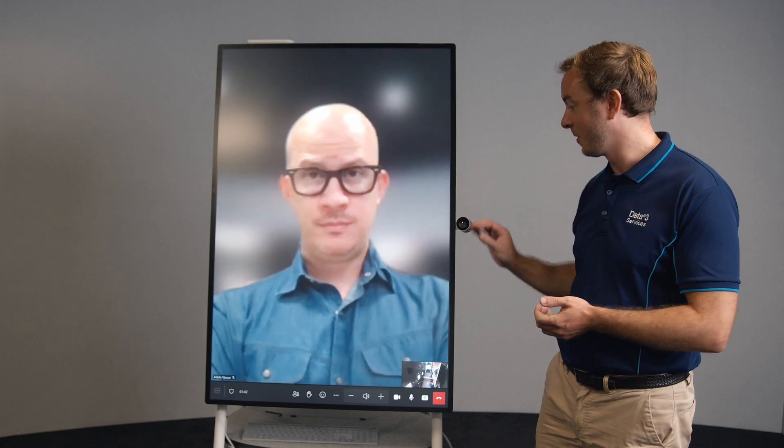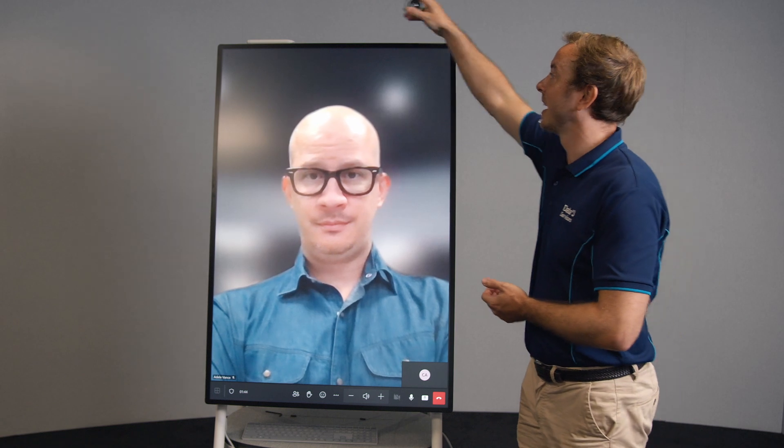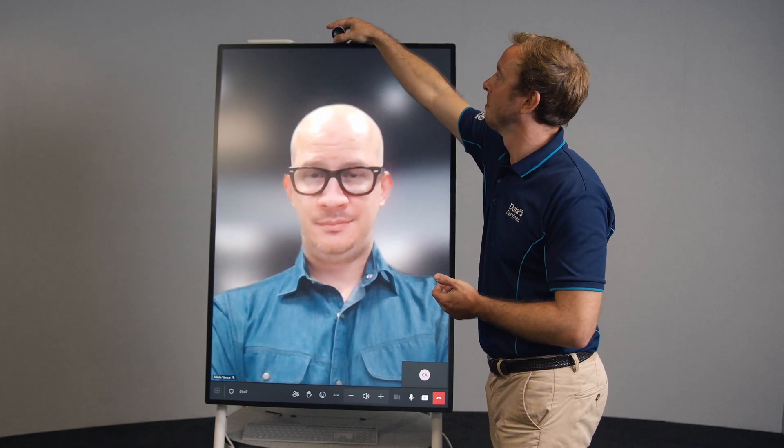One thing to remember to do: take the camera off the side, reattach it again up the top in the middle, and away we go.